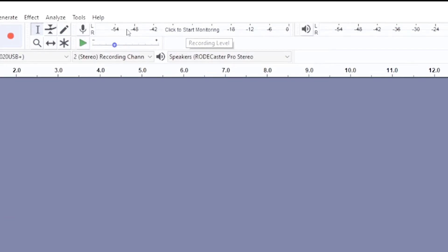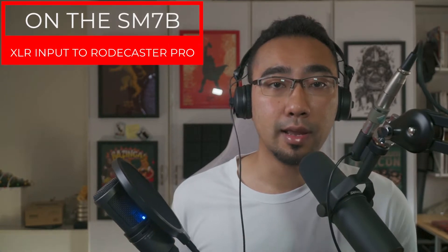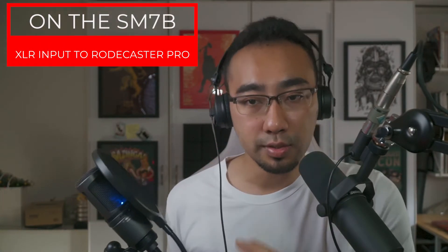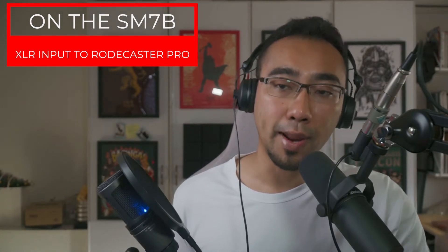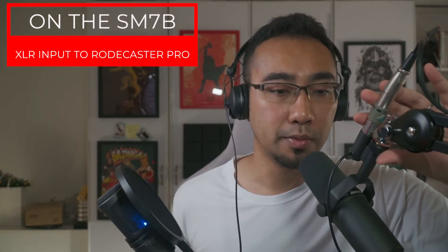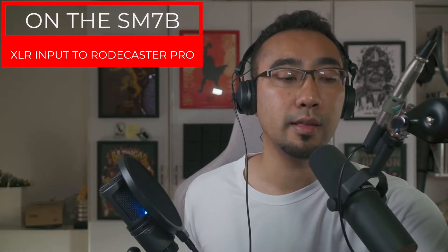You will see the main page of Audacity again. Hit the level bar that says 'Click to start monitoring' and click on it. Now you can hear your voice when you speak into your USB mic. I am going to talk into the USB mic, which is already going to be routed to the Rodecaster Pro, and record my voice on the Rodecaster Pro.